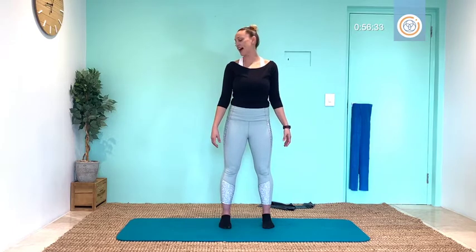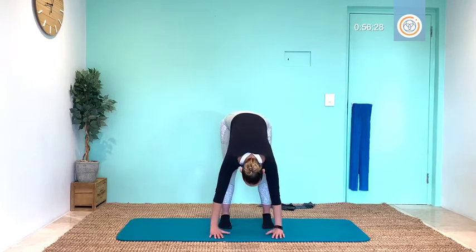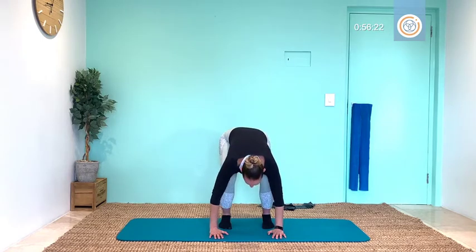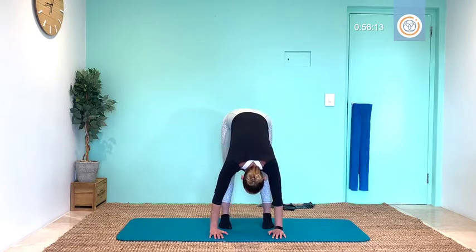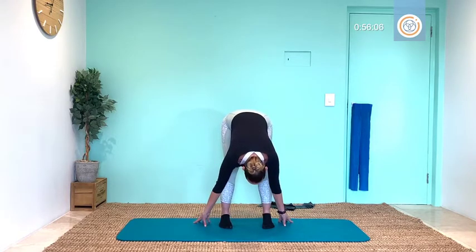Bringing your eyes down to the ground, back into that roll down, and bending and stretching. Inhaling, soft knees, exhale, nice big stretch. Continuing through six reps of inhale soft knees, exhale stretch — and hold it here in that stretch for three, and two, breathe.